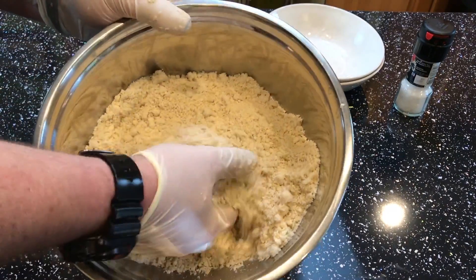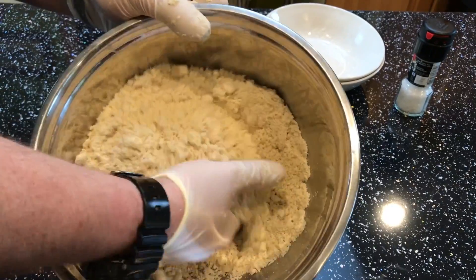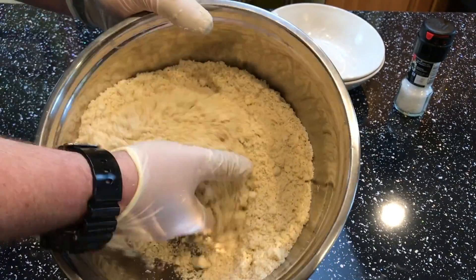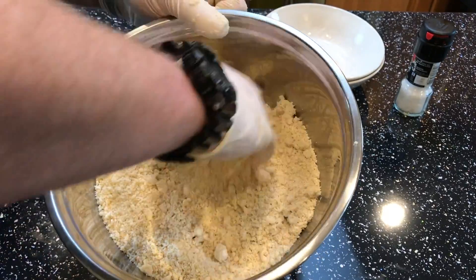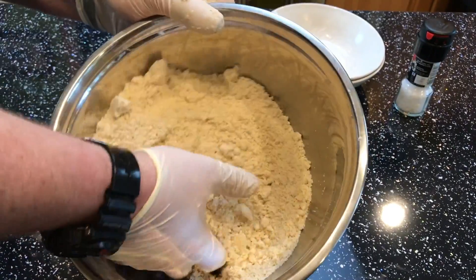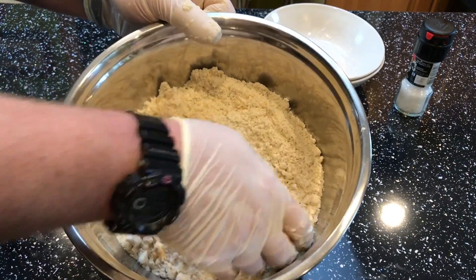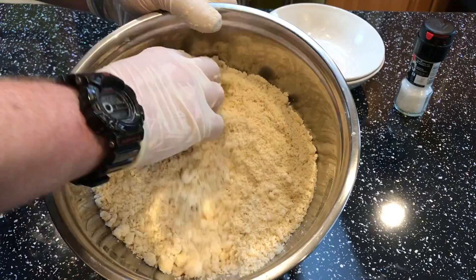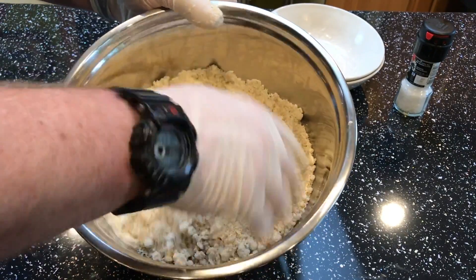Okay, so we've got our mixture now. As you can see, it's sort of breadcrumby — nice and light. Just keep it light, don't compact it at all. Just go through it and check to make sure you haven't got any massive lumps of fat. It's all combined.